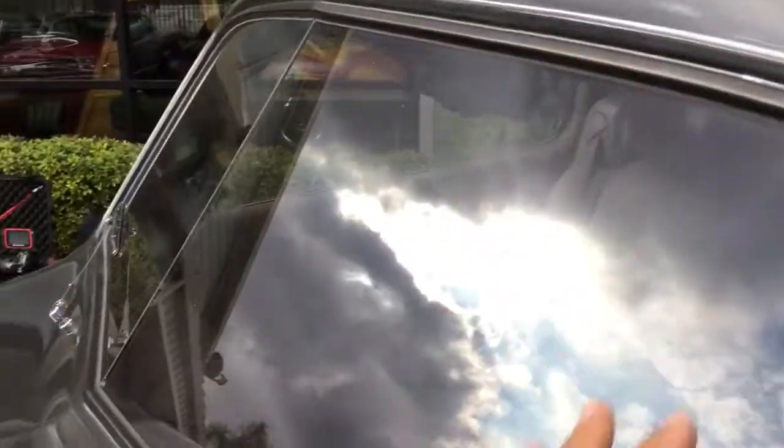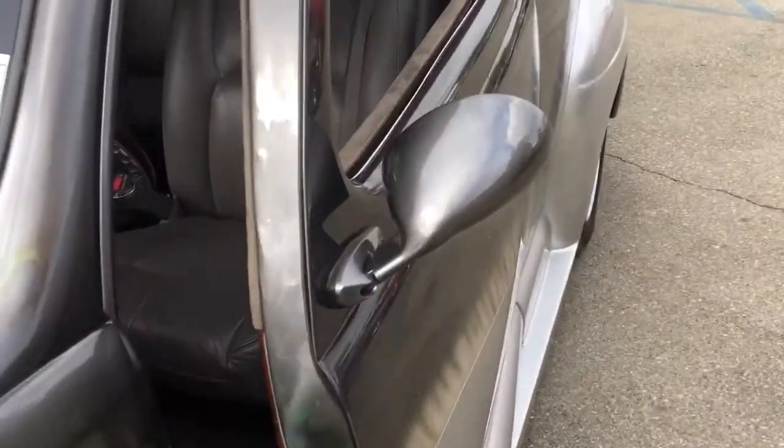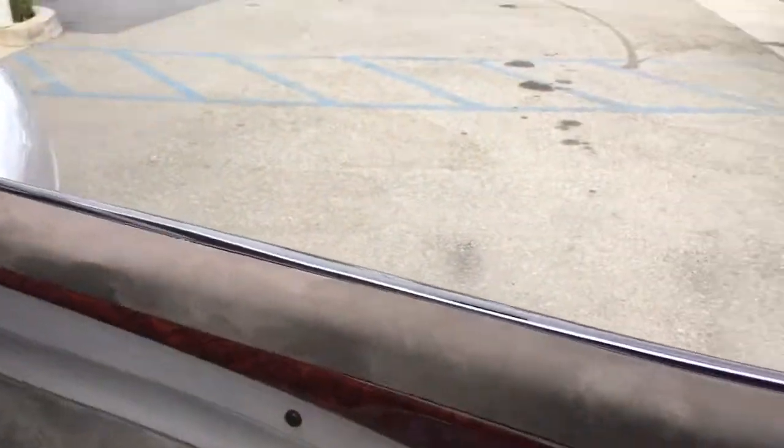Everything looks good. Looks like it's got a proper seal here. Here's the top side of the vehicle. I also took a look at the door jams — it looked good. I've already operated the windows, and this one works pretty good.